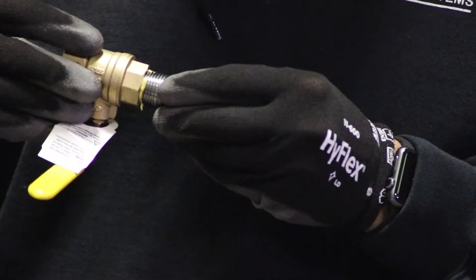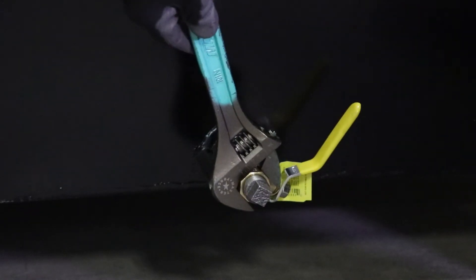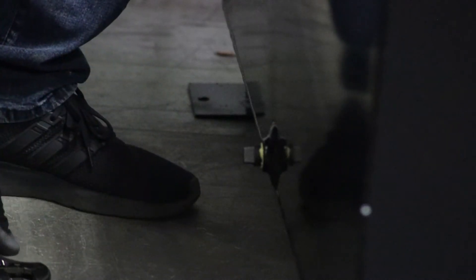Using thread sealant, assemble the ball valve, plug, and nipple, then install the drain assembly into the lower side port of the tank. Use additional plugs to plug any other side ports. Continue to use thread sealant on all hard pipe fitting connections.